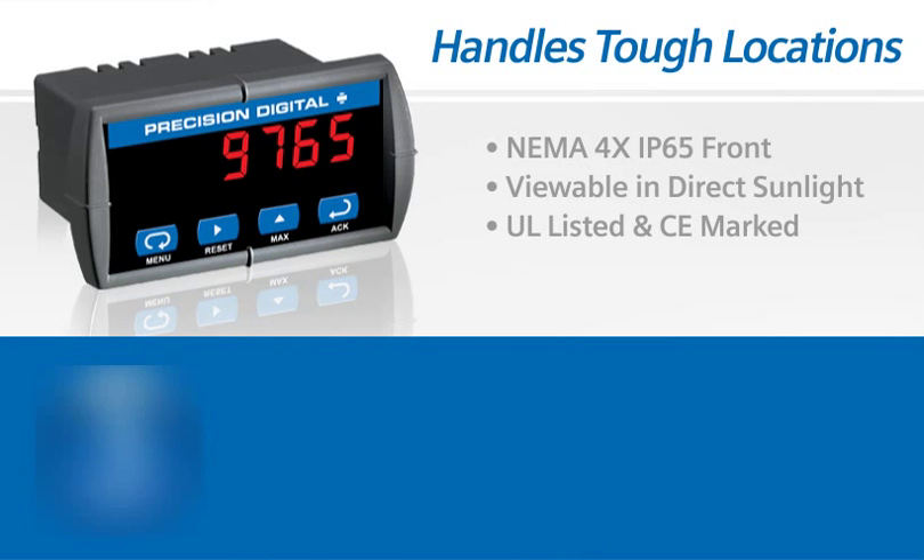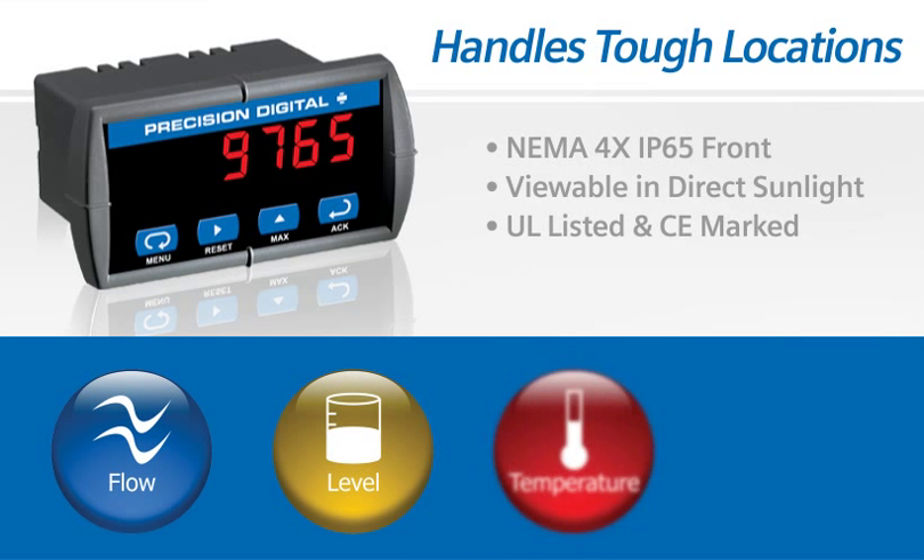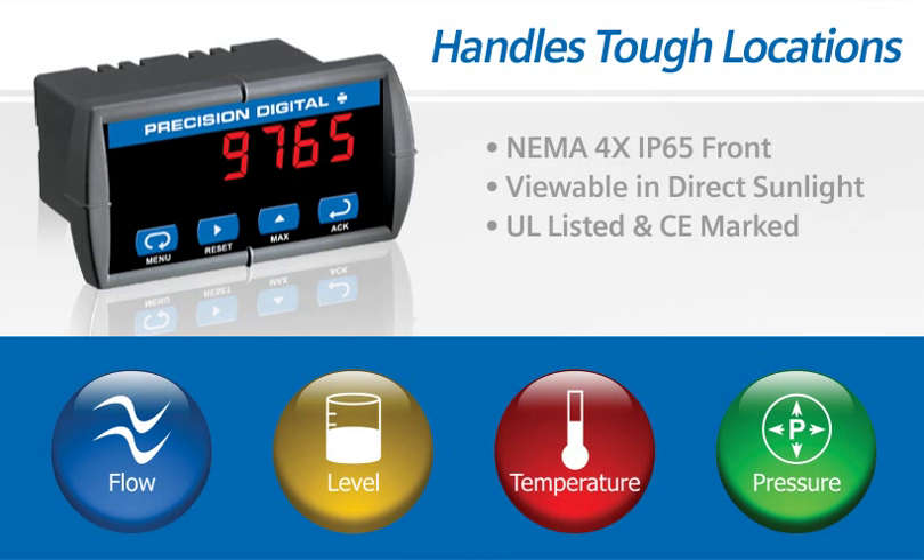The Triton can be used in flow, level, temperature, or pressure applications wherever you have transmitters or temperature probes and need an easy to read display.